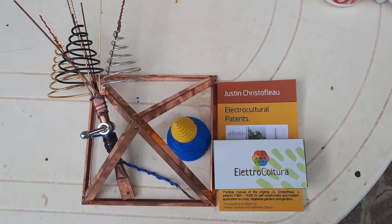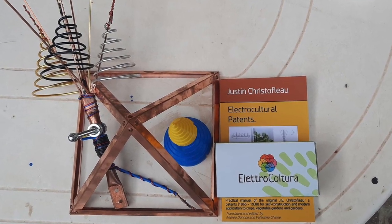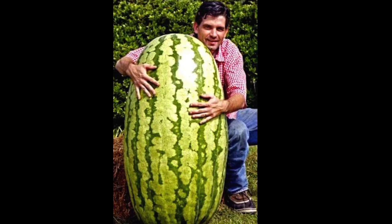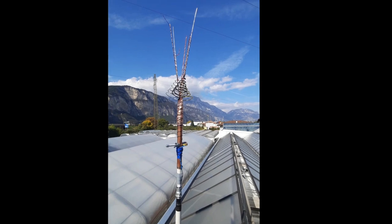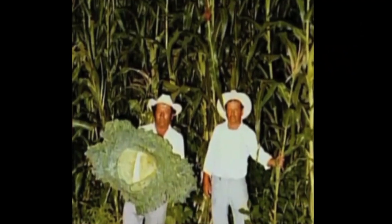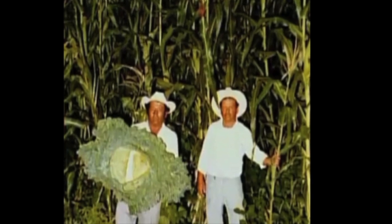Here's another type of electroculture antenna. Now that's what I call a watermelon. And here is yet another style of electroculture antenna in use today. The corn in the background in this photograph has to be over 15 feet tall.